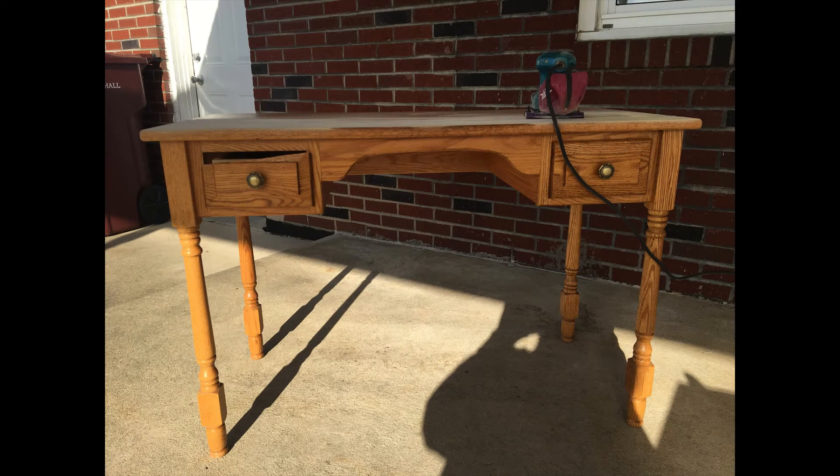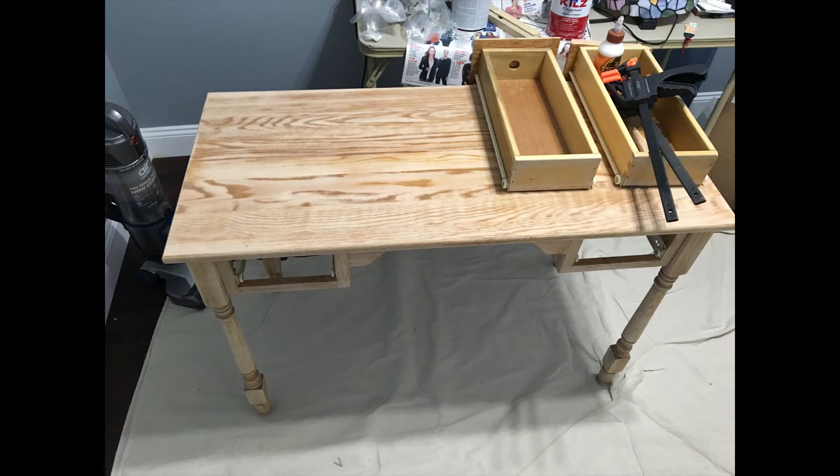I bought this desk for $25 and as you can see the left drawer is broken on top. Thankfully the store I bought it from kept the broken piece so I was able to fix it. I used wood glue and clamps as you see in my photo and let it sit for 24 hours. It doesn't normally have to sit that long, but because of the location of the break I thought it would be better to wait a little longer.